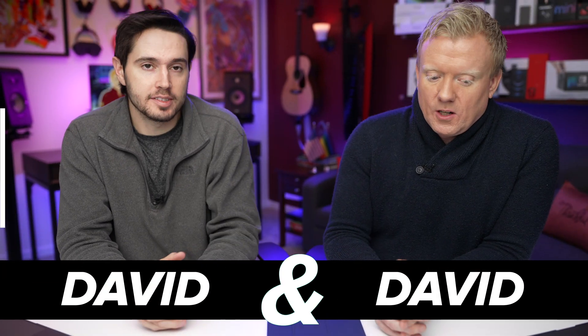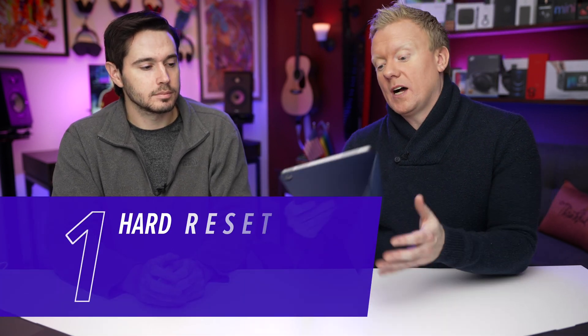Here's what to do when your iPad won't charge. Step number one: hard reset. Why? Because it's possible that the software actually froze on your iPad, but it froze on a black screen, not like it usually freezes on an app or something. So if it's frozen on a black screen, all you need to do is hard reset your iPad.